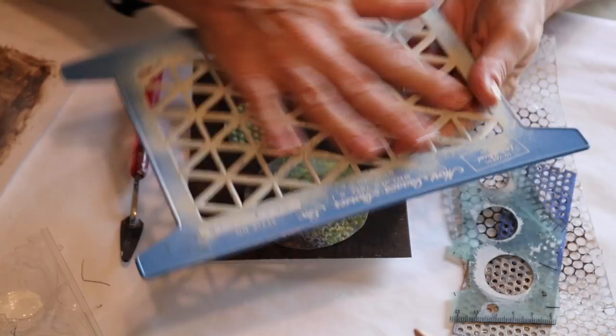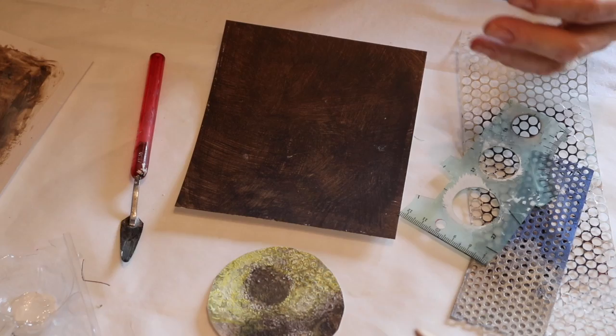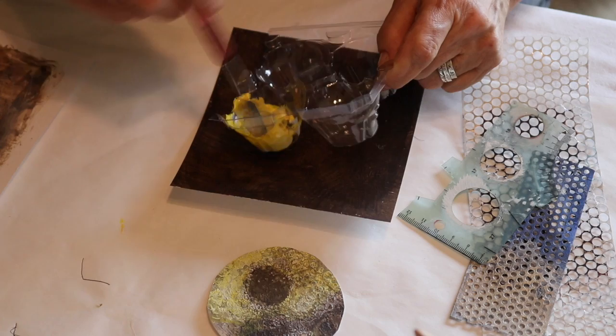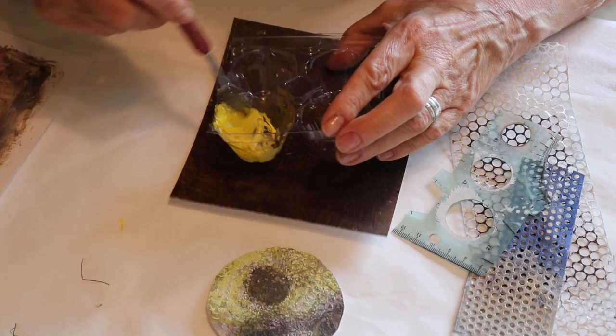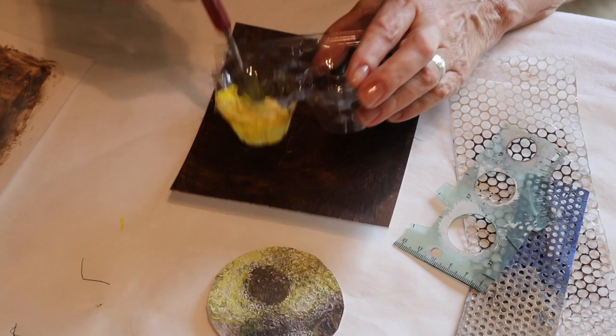I wanted to share a couple of techniques for using modeling paste with stencils. The interesting thing about modeling paste — some people know this, some don't — is you can make it any color you want. I was in the store and noticed a new brand with little tubes of modeling paste mixed with paint, but isn't that restrictive? There are only so many of those paint colors. You can make it any paint color you want. So you can do it two ways: you can use it plain, or you can mix the paint with it to create a different color. I'm going to show you both of those ways, working with different sizes. And then what I did was just cut it out so I could use the cutouts in other things.